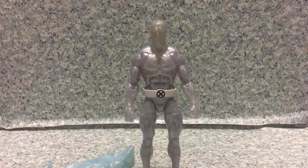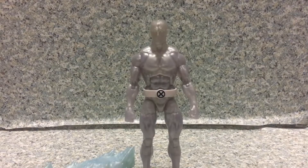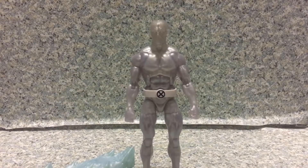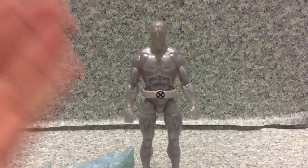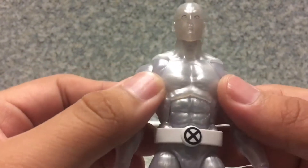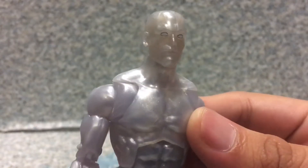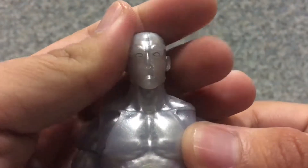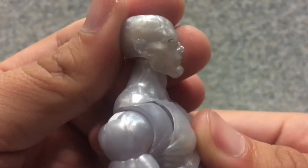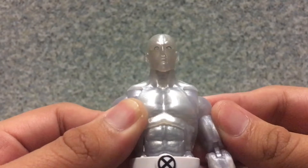Here we got Iceman out of the package. Like I said, the prototype on the back of the box looks better — you know, one of those jokes where it looks great online but when it arrives it's a letdown. Iceman is one of them. The main reason is the coloring effect — it's just not that good at all. It doesn't look icy. And then look at his face — he looks like a dead corpse. The eyes look horrible. Why, Hasbro? Why did you do him like that? Poor Bobby.